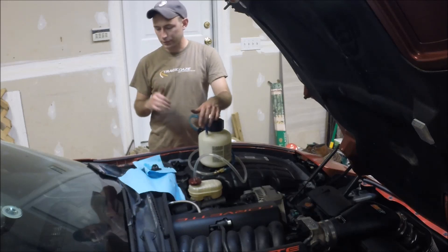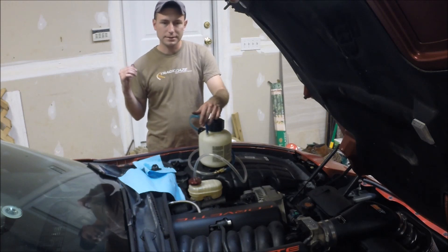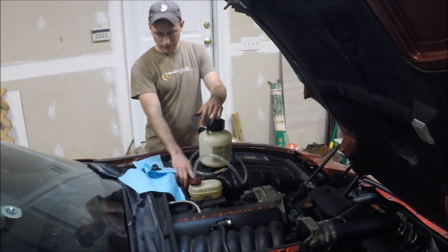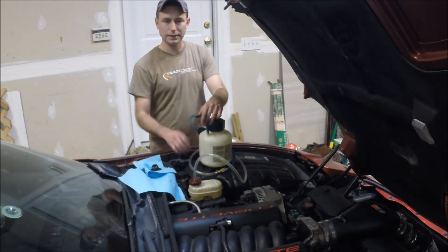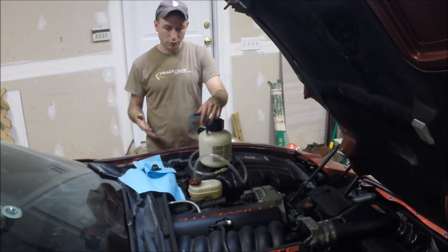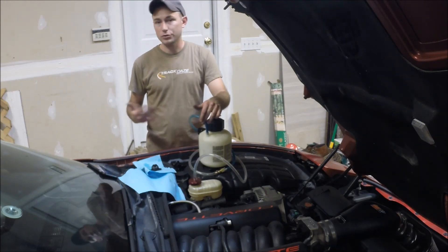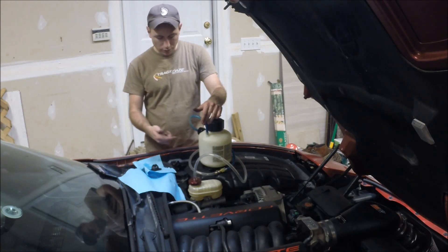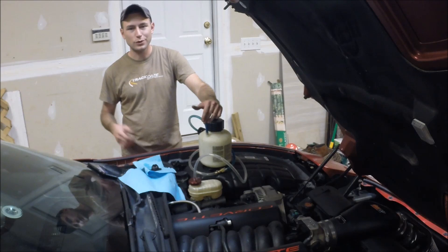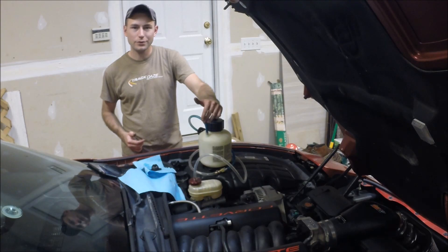I just try to proportion it out so that by the time I get to the front, I'm getting towards the end of the can. I can't save it anyway, so I might as well use all the fluid — though you do want to leave enough to make sure that when you're done, you're able to top off the fluid and get it to the appropriate level. So I hope that helps you. If you've got to bleed the brakes on your Corvette or any other similar application when you're getting ready for a track day or just doing some general maintenance, I recommend one of these Motive Power Bleeders — it really makes this a simple job. So thanks for tuning in to Scruff's Garage, don't forget to like and subscribe, and we'll see you next time.